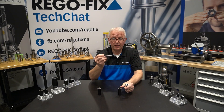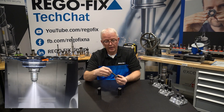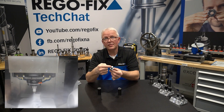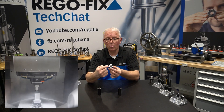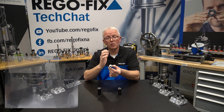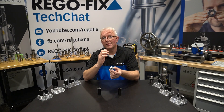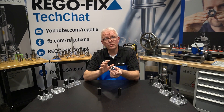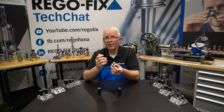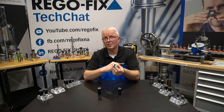Let's take a solid carbide tool and put it into the collet. When you look at the face, you're going to see ports all along the outside that flush the coolant along the cutting edges. This is a very good way to wash your chips away, keep your cutting application cool, and use that high pressure coolant system that you have.